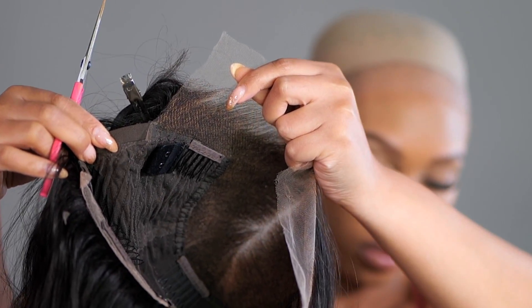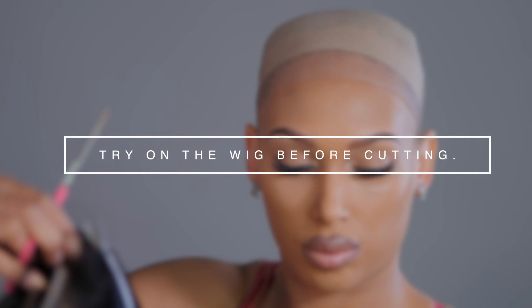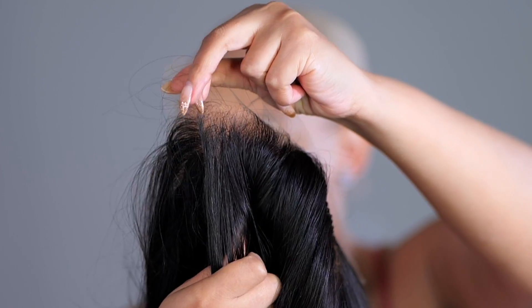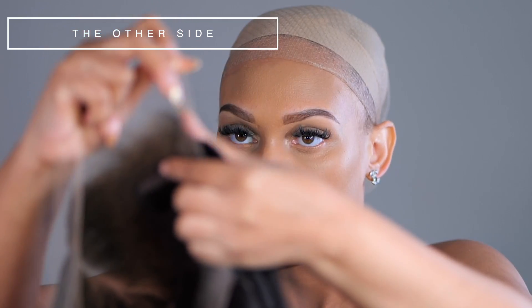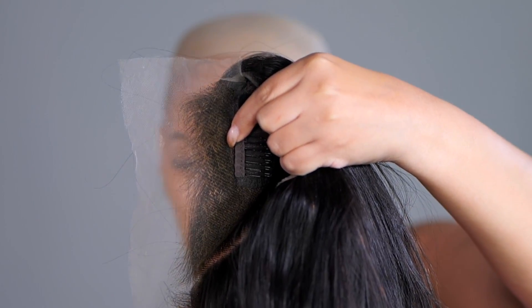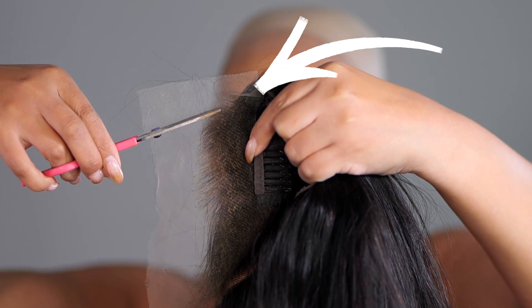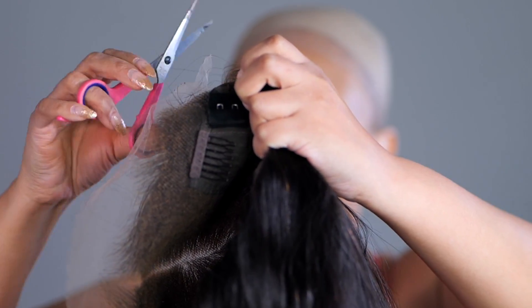The tricky part is that sometimes your ear tab area will fall over one ear perfectly but not the other. Depending on how big or small your head is, that will determine if you need to do both sides. I would start by doing one side and then trying the wig on to see if both sides fall over the ear perfectly before cutting both. Because my head is small, I already know this area will need to be cut, so I'm going to cut the other side the same exact way — again, just that thin piece of lace with no hair.